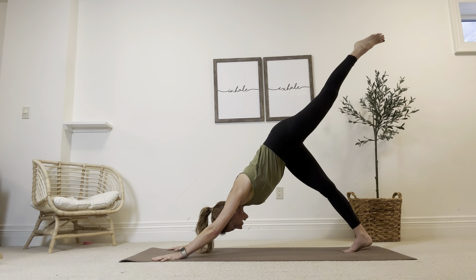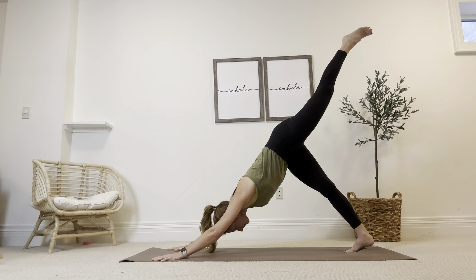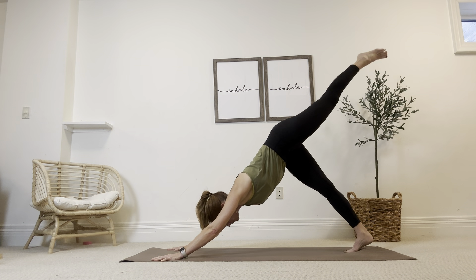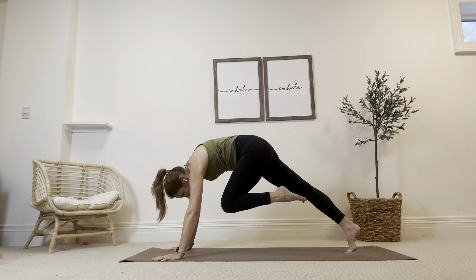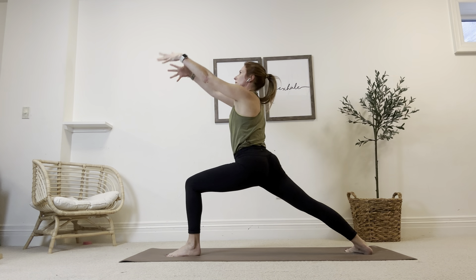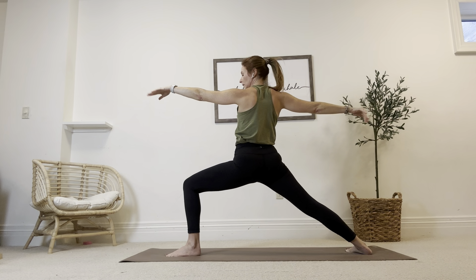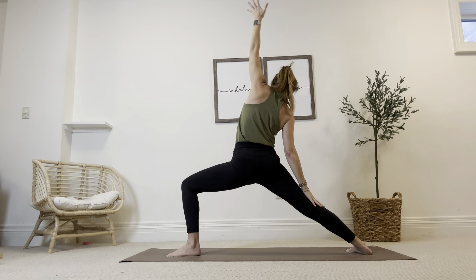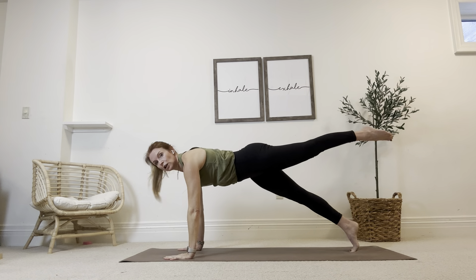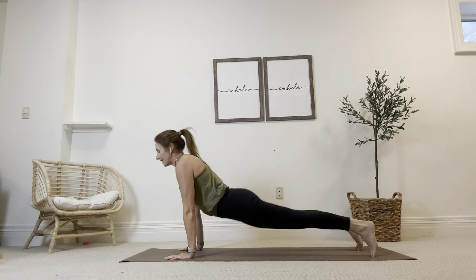And we'll sweep that left leg to the sky. Knee to tricep — exhale, touch. Again, three-legged. You're doing awesome. Knee to tricep, cross the body to the right. Inhale, lift that leg way up high. Knee to nose, press down to make space. And step that left foot between the hands. Warrior one — rise it up. Warrior two. Anchor through that back right leg — you're doing so, so well. Flip and reverse, reach way back with that left hand. And then cartwheel your hands to the mat. High plank. Low push-up. Take upward facing dog. To downward facing dog. Gorgeous work. So proud of you.